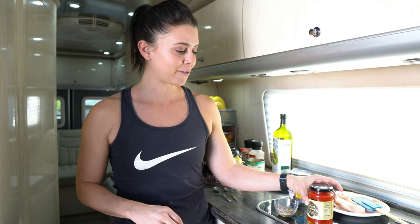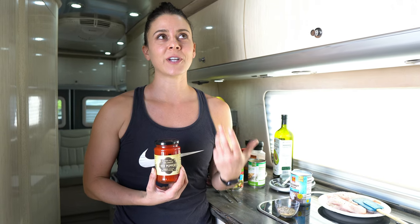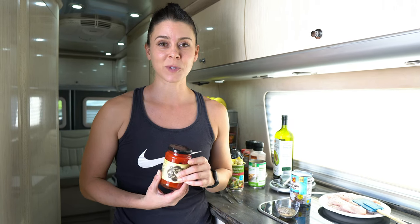This dish is a complete skillet meal — it has everything you need for a complete meal in one skillet. We're using boneless, skinless chicken breasts. For our sauce, we're going to use fire roasted red peppers and mix them up in a food processor with some spices.